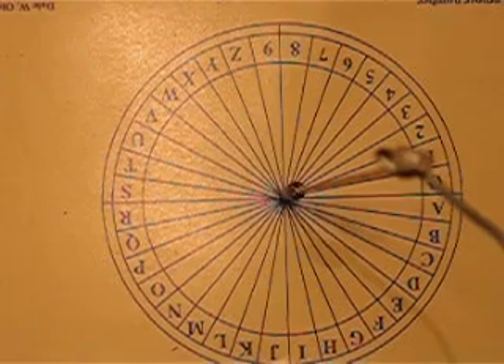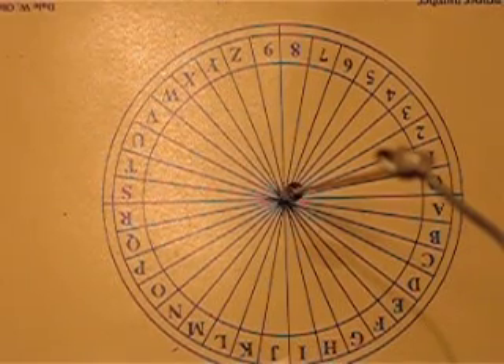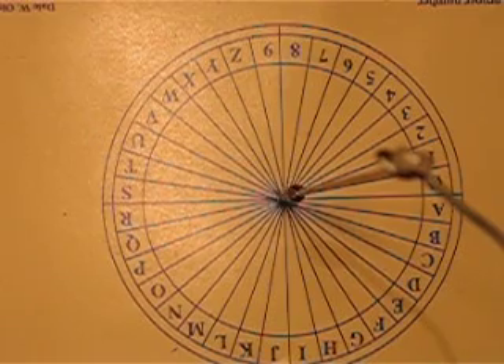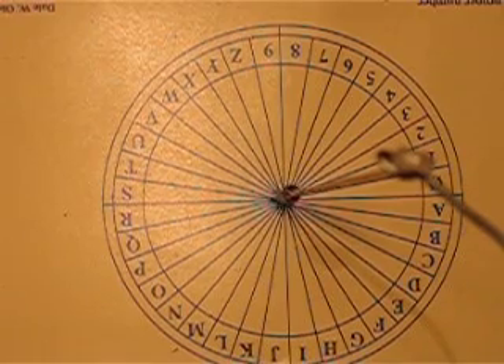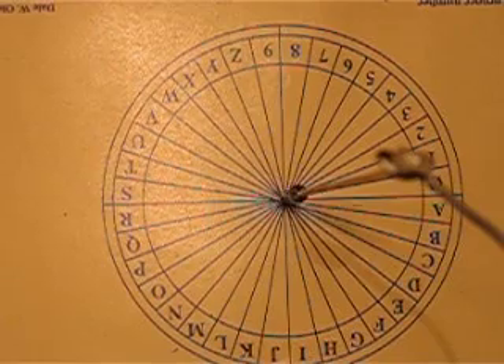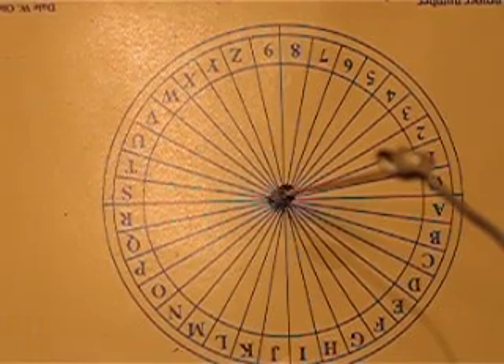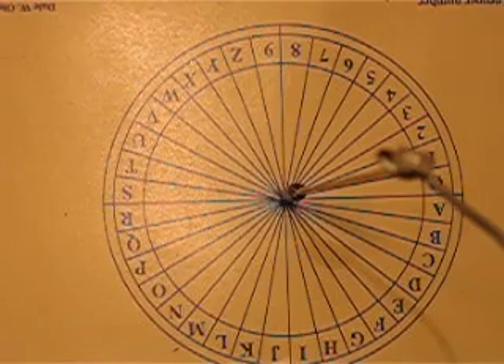Alright. Now turn again, and this time give me an E. Give me an E this time. A little bit more. There you go. Now back to right and left. Straight line, right and left.